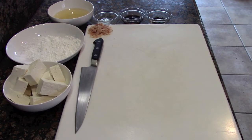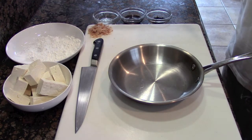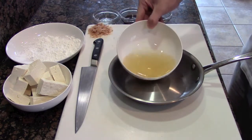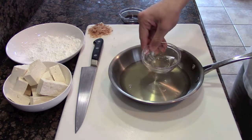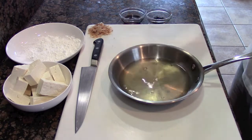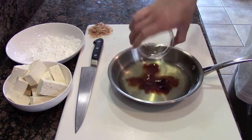Now that that's all taken care of, let's start making our super simple agedashi broth. This stuff is amazingly easy to make and it's so delicious. We have six parts dashi, one part mirin, and one part light soy sauce. That's it — doesn't get any easier.